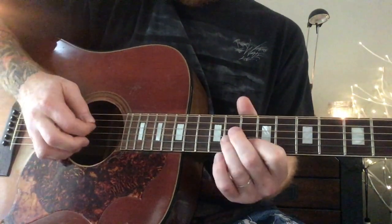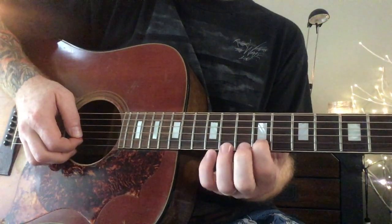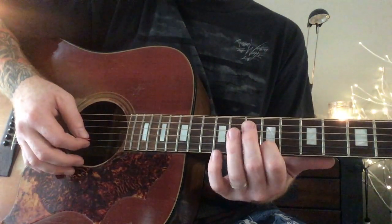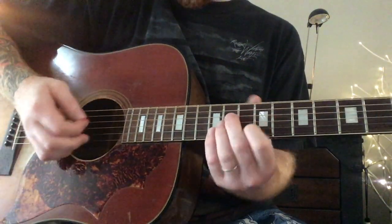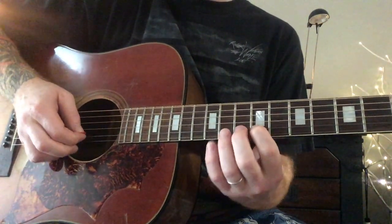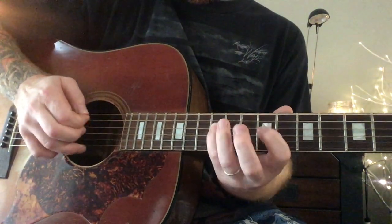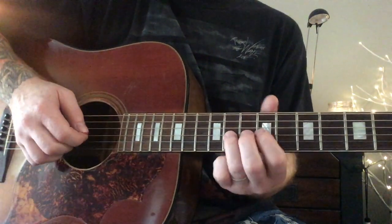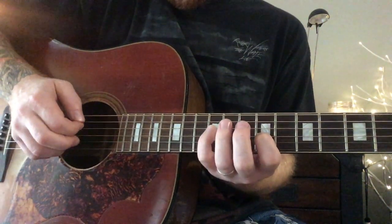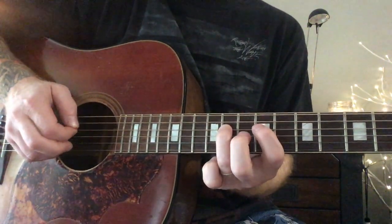You're going to pluck those three strings, and then you're going to slide this finger down to the 9th fret of the B string, and you're going to pluck that note and the open E. Then a hammer-on pull-off, and then this little motion — starting on the 11th fret of the G string, and then down to the 9th, and then the 12th fret of the D string, and then 11th, and then 11th, and 9th.